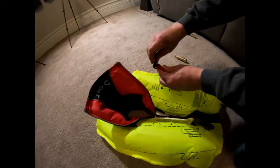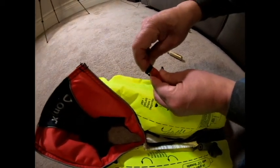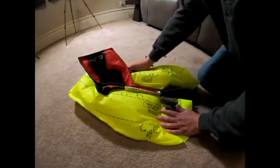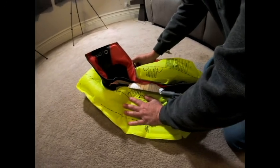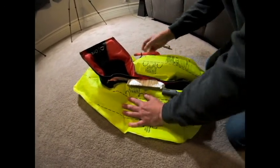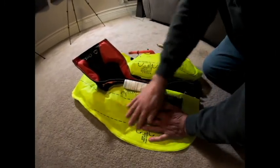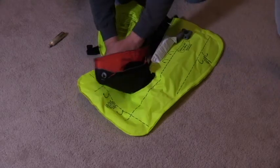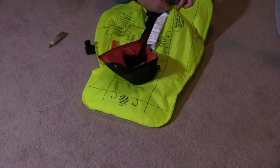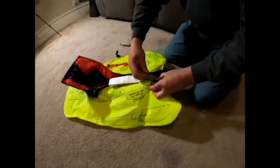This is how you deflate it: take your oral fill tube, take the cap, turn it upside down, and depress that check valve. It'll all deflate. You want to push the air around this way, because your tube is here — start from this side and push all the air around this way.